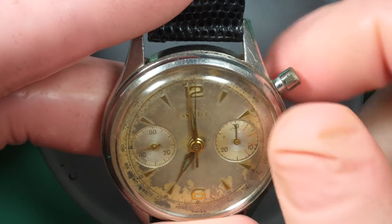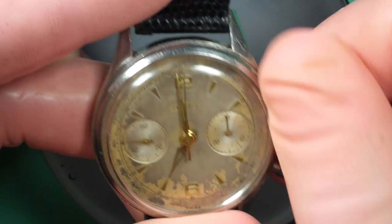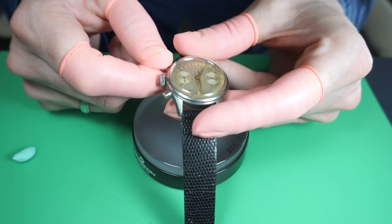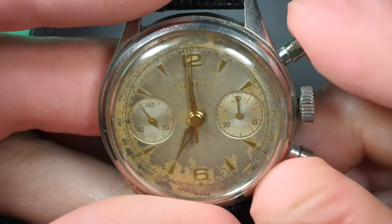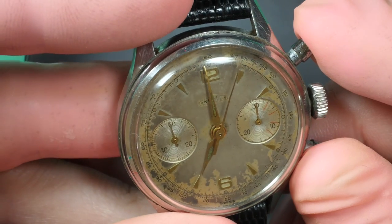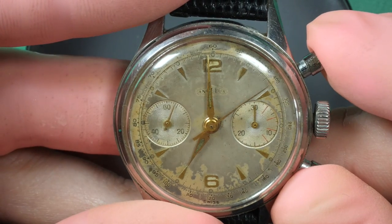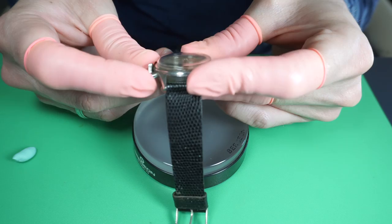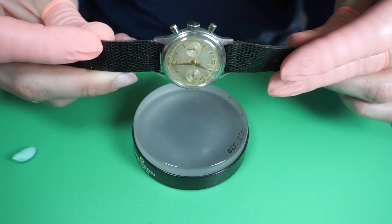Hi everyone and welcome to the French Watch Collector. Today we have a vintage Angelus chronograph on the bench. That's a vintage brand — I don't think they are making watches anymore, but you can find quite a lot of vintage chronographs online. The watch is working; you can see there is a sub-seconds register on the left which is working, and I just started and reset the chronograph.